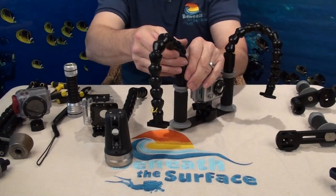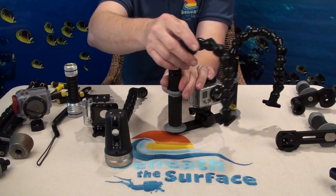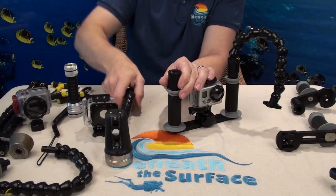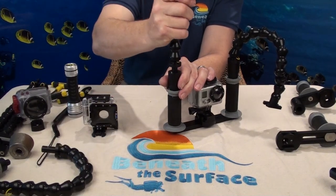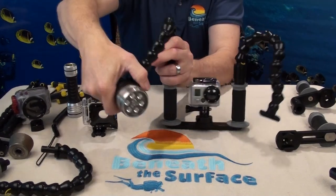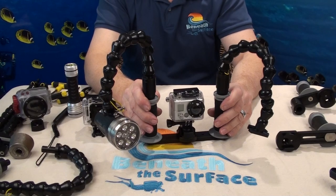This version of the tray is a quick disconnect. You're going to slide down, quarter turn counterclockwise, pick straight up — and we can slide on the arm with the Sola light. And voila, we have video light with Sola.